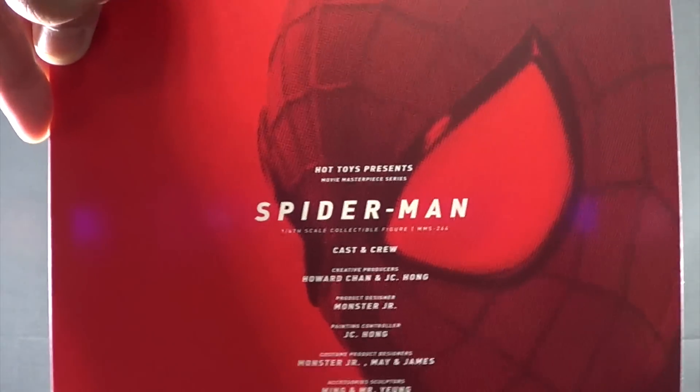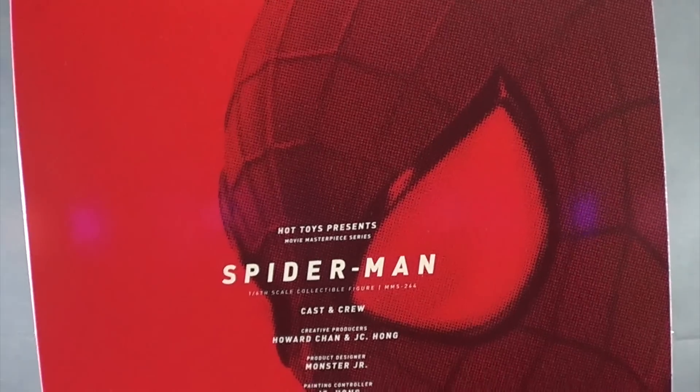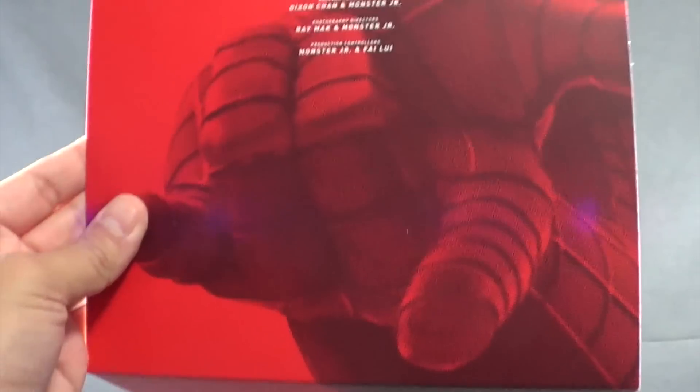The inside is just clamshell, and when you open it up you get this little piece that you get to look at first, which is pretty cool — nice image, those big beautiful Spidey eyes. And that's it guys, let's check out the accessories.